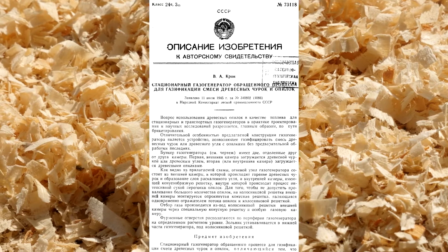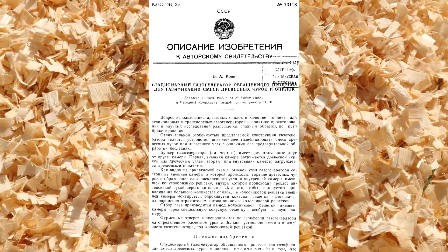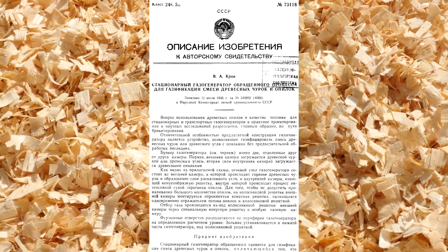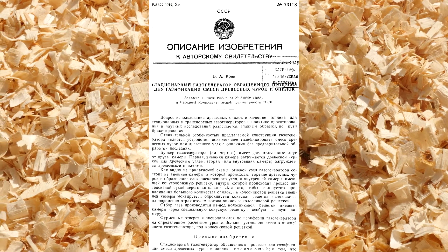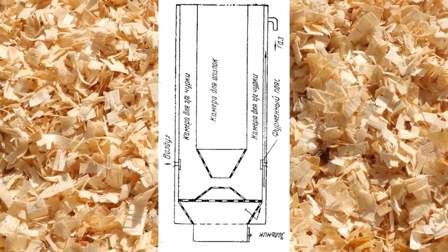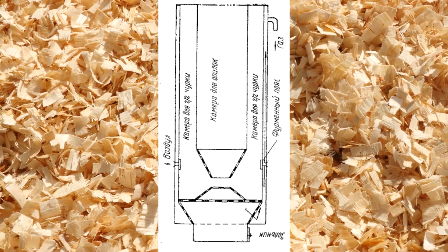I have already told you about this device in another video — you can find the link in the description too. Krohn filed the patent for his sawdust gasifier in July 1945, just a couple of months after the beginning of the war. The essence of his device is to gasify sawdust together with wood chips in one gasifier.